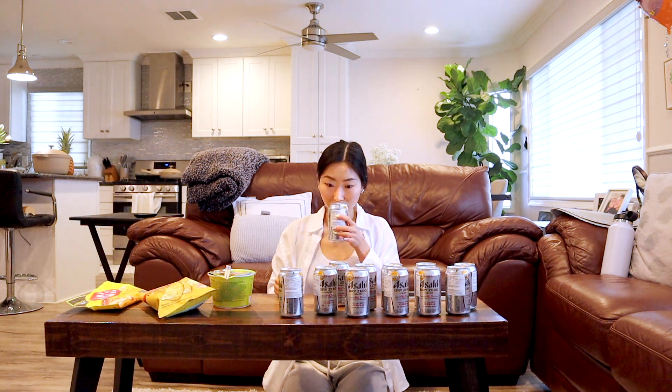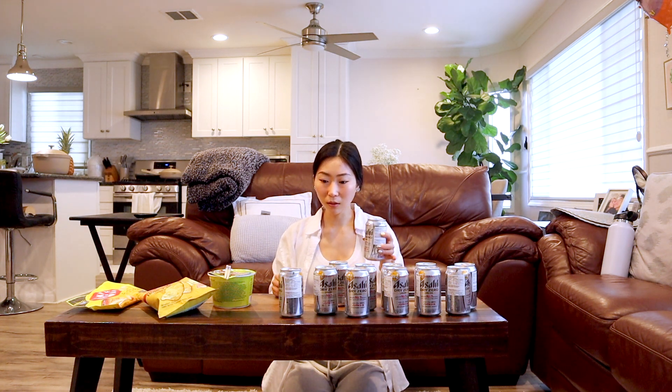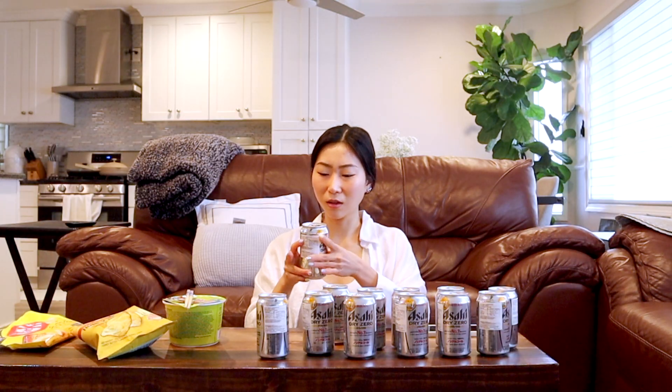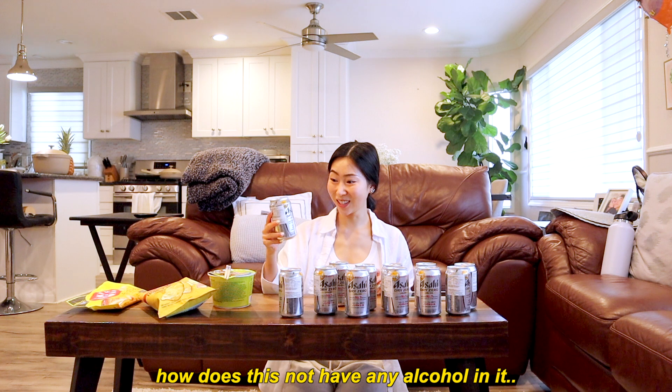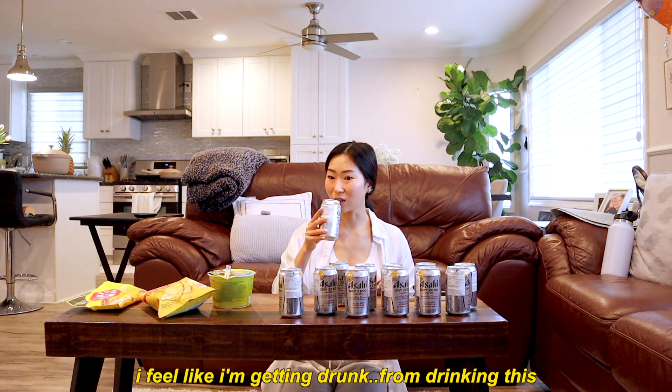It smells like beer! Oh my god, it smells straight up like beer. How does this not have any alcohol in it? Oh — interesting. Oh yeah, that tastes like beer. That tastes like beer, it's just a little lighter. How does this not have any alcohol in it? I feel like I'm getting drunk from drinking this!